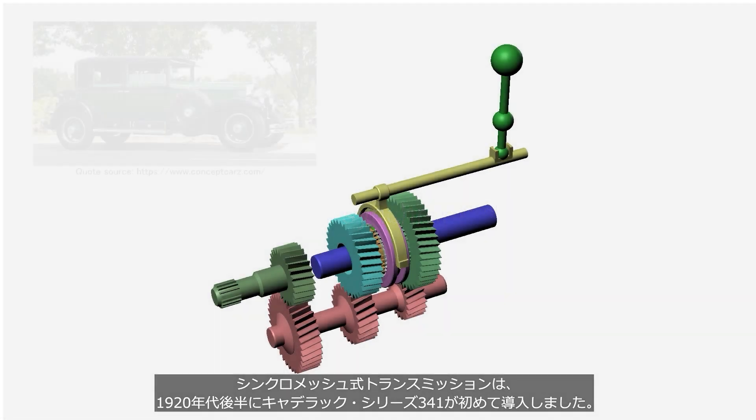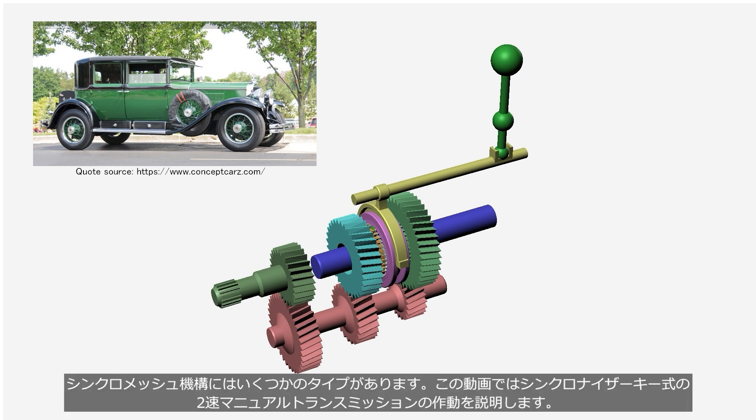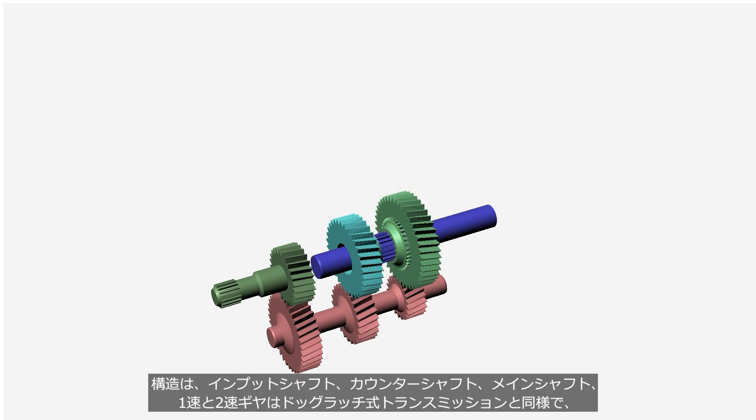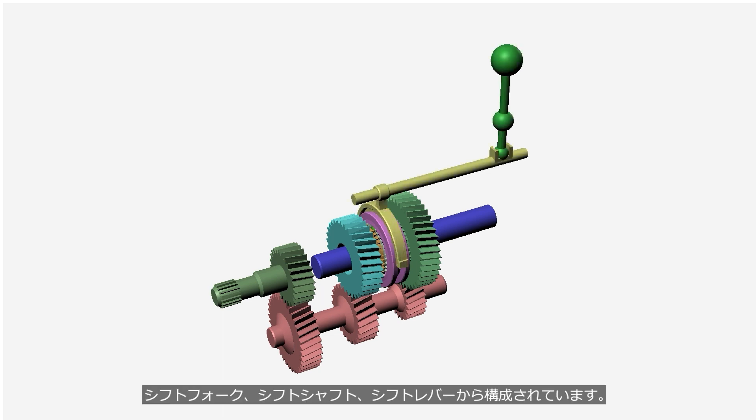A synchromesh transmission was first introduced by the Cadillac Series 341 in the late 1920s. There are several types of synchromesh mechanisms. This video explains the operation of a two-speed manual transmission with a synchromesh key-type mechanism. The system consists of an input shaft, counter shaft, main shaft, and first and second gears, just like a dog clutch transmission. Additionally, it includes a synchronizer ring, synchronizer hub, synchronizer keys, sleeve, shift fork, shift shaft, and shift lever.